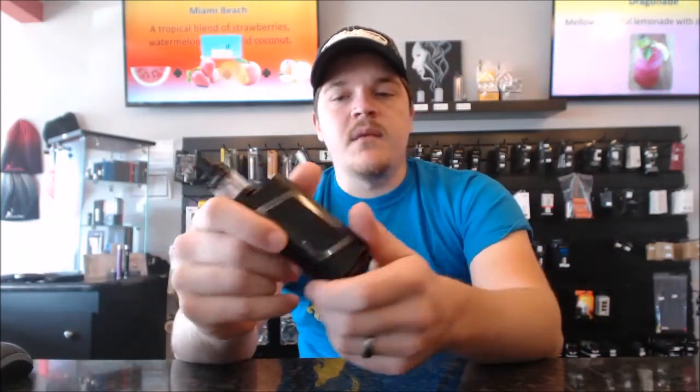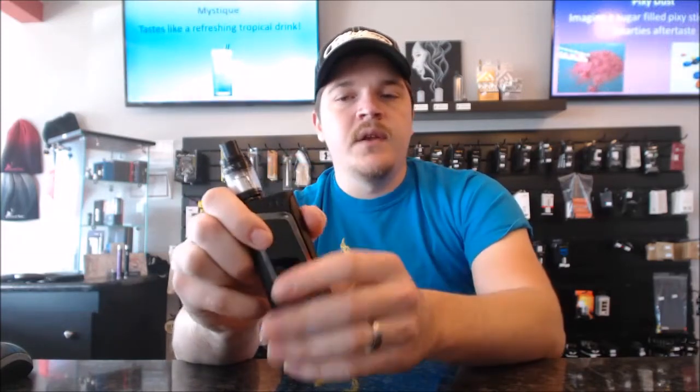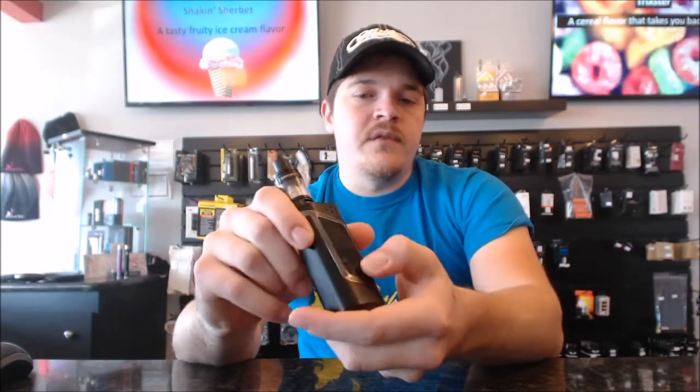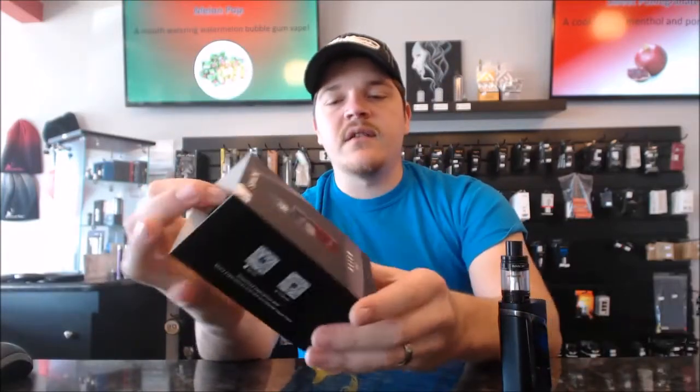I'm waiting for mine to come in but I wanted to show it to you. It's a dual 18650, it's got the flip-down battery cover like a lot of them have now. Whole side control, typical for Smok — the whole thing is a button, with power up and down buttons. And again, it's got the Baby Beast tank on it. Here's the box and we'll go through and see what's in the box.